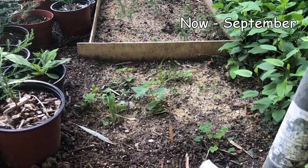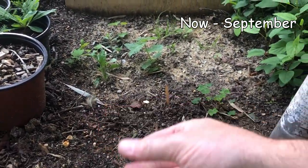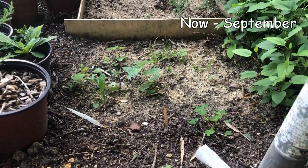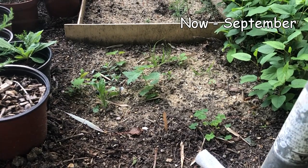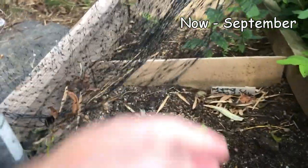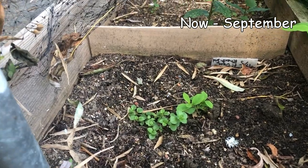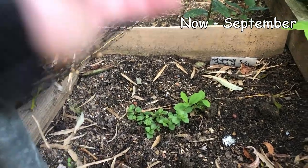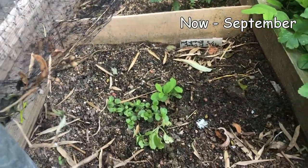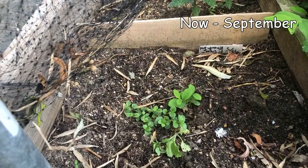Here's that bed of poplar where I sowed the fluff - unfortunately nothing grew. I've heard it's very hard to grow poplar from seed. Here is the aspen bed - Populus tremula - unfortunately again nothing here. So next time I'm going to try growing Populus from cuttings.